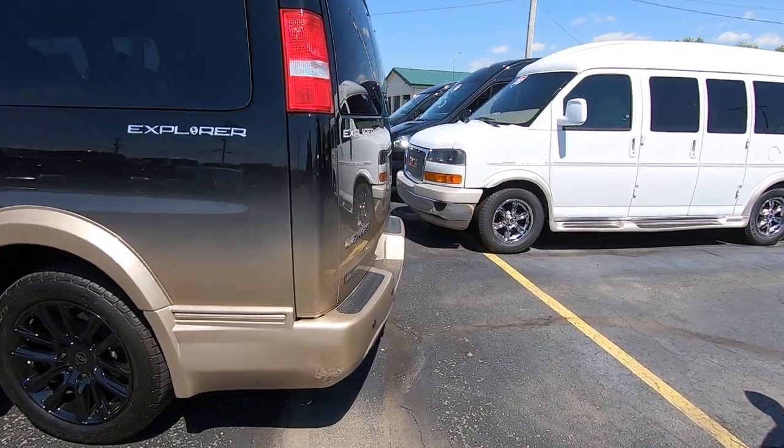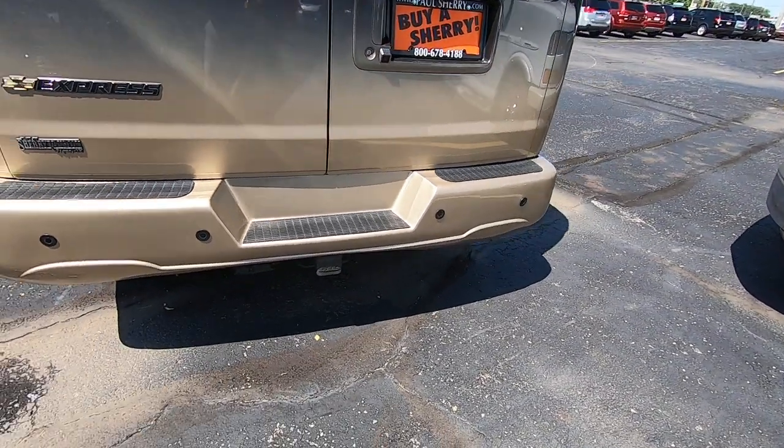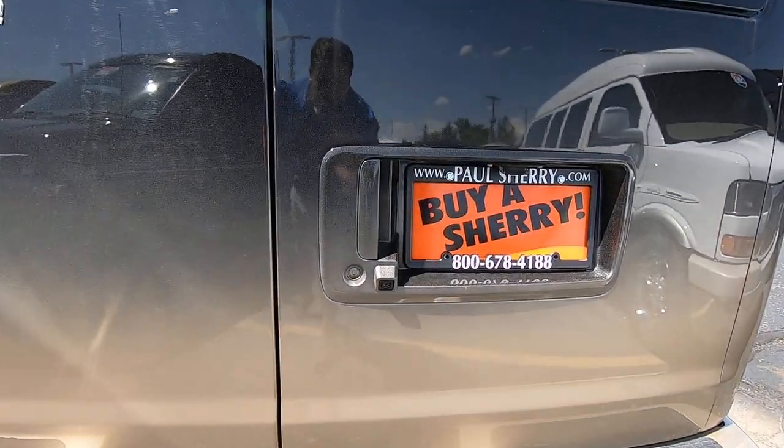Around back it has your rear backup sensors, a tow package on the rear with the wiring harness, and also a rear backup camera.